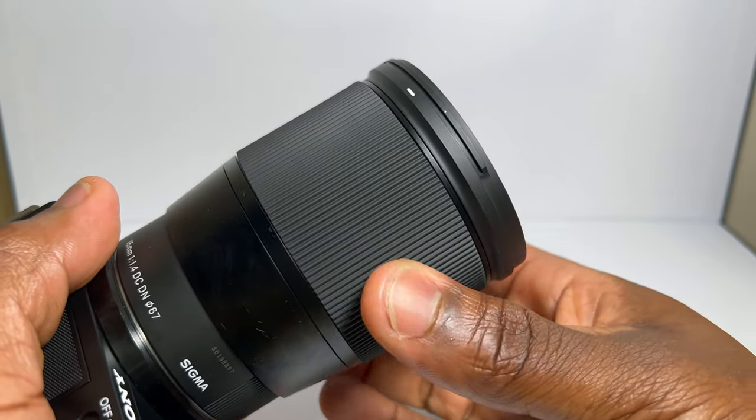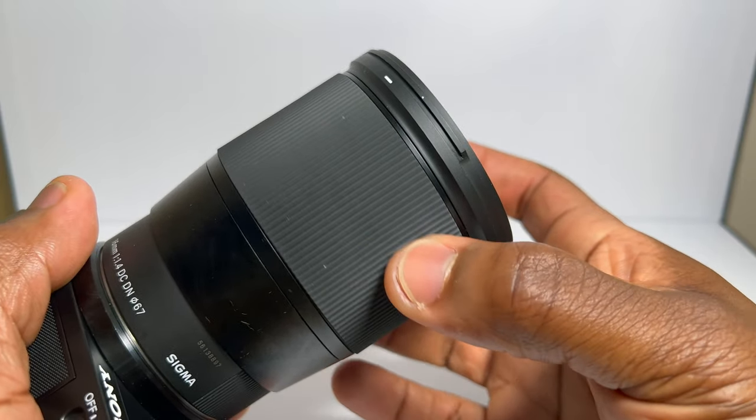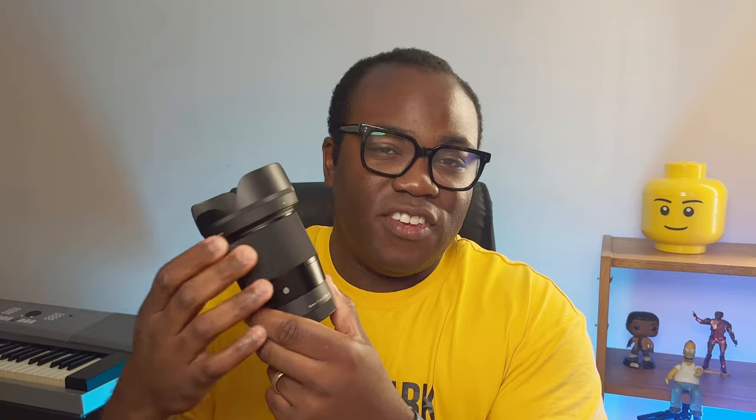The manual focus is controlled by a large rubberized ribbed section which rotates around the lens infinitely and smoothly, without giving you that stepped feedback or tactile feel that you get from some other lenses, but nevertheless, just like the weight, it's not going to affect your control of the camera.